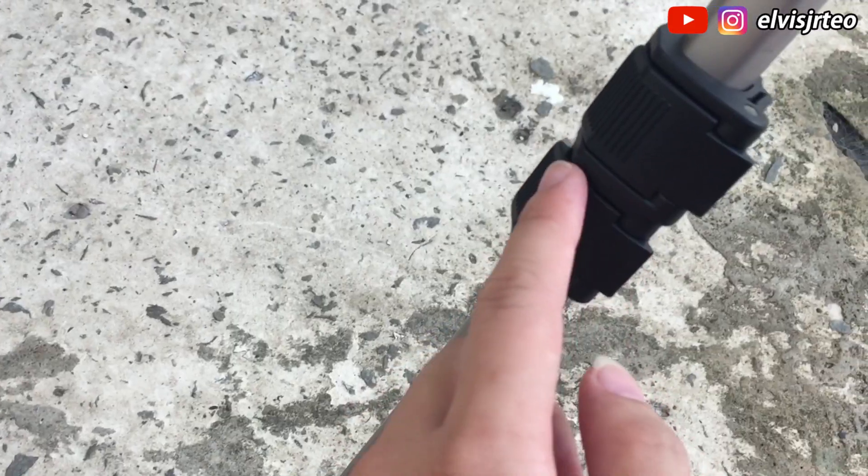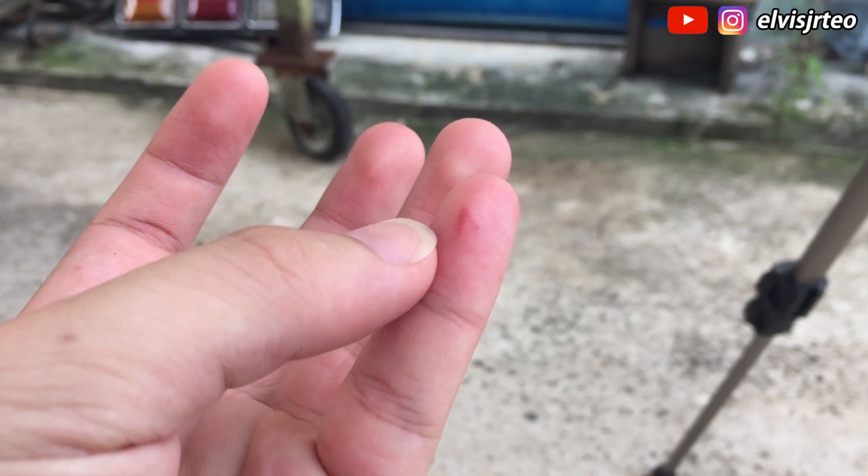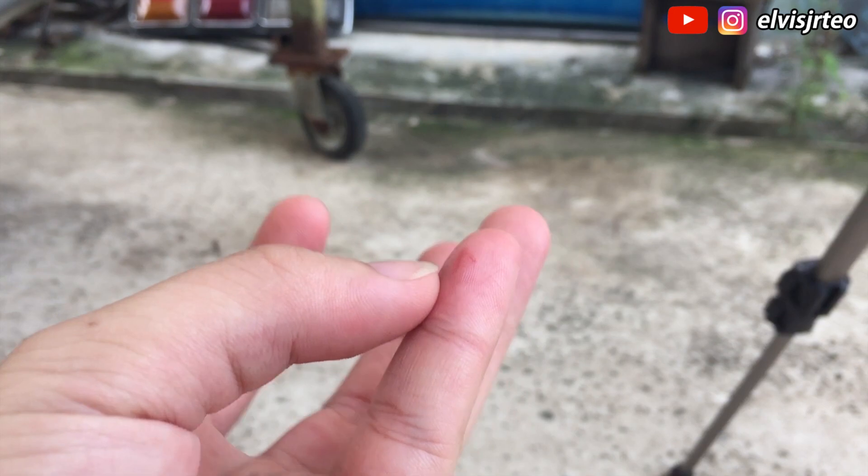But this looks sick though, look at that! Oh my god, when I just close this up — oh my god, look at my hand. The blood just hasn't come out yet but it is so painful.